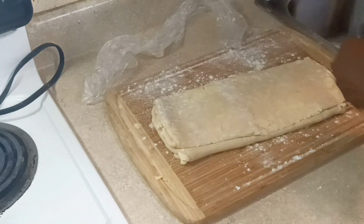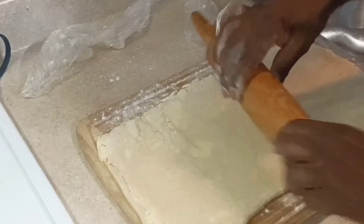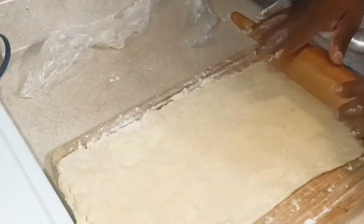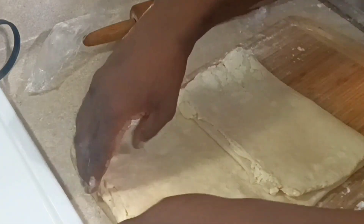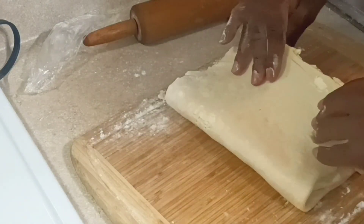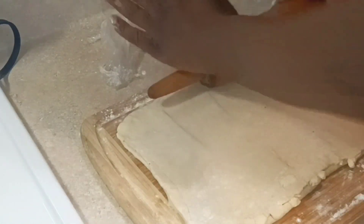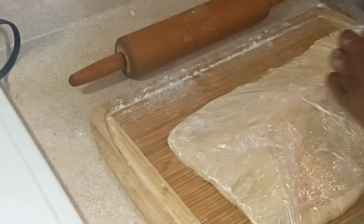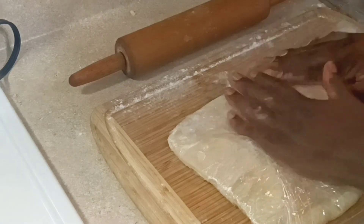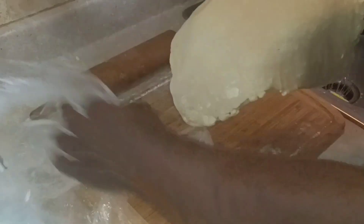For the last turn, fold number four, I'm doing a simple book fold — half down the middle with the other part overlapping. Before putting it in the refrigerator, I roll it out slightly so it'll be easier to work with when I take it out. Then into the refrigerator for at least half an hour to an hour to let it rest.